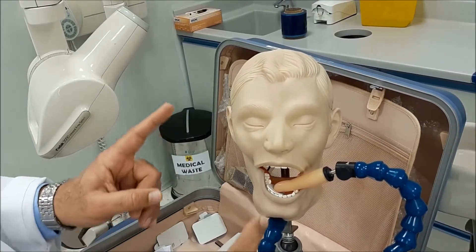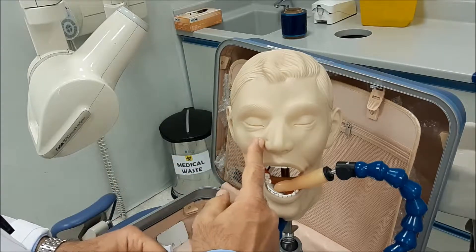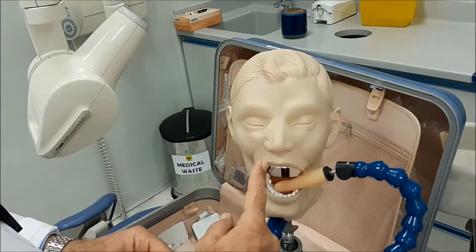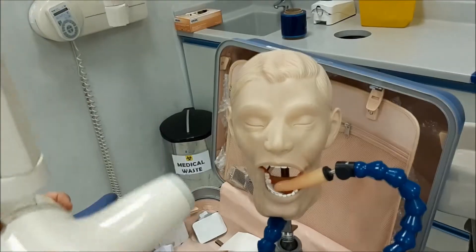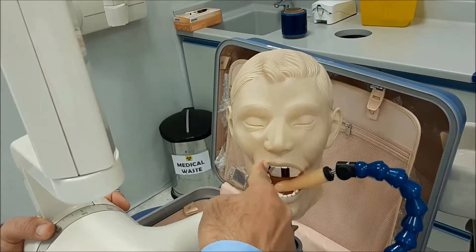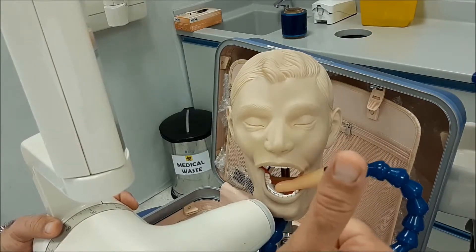After the sensor is positioned, we now start directing our beam. The point of entrance will be along a line extending from the ala of the nose, which passes through the upper canine. If you extend it downwards exactly, it will be on the lower canine. So the point of entrance will be along a line extended from the ala of the nose, whether it is a right tooth or a left tooth.